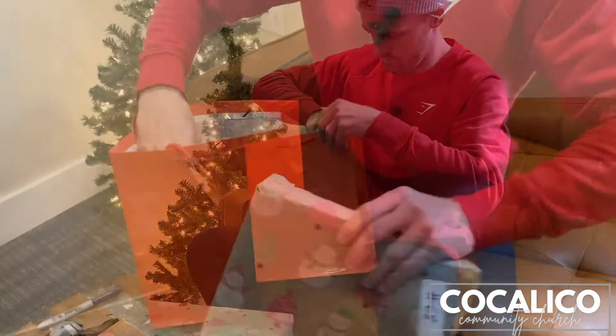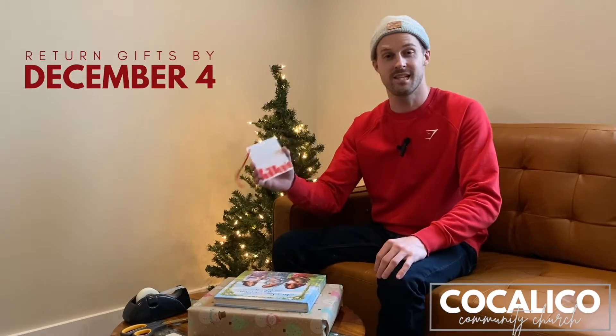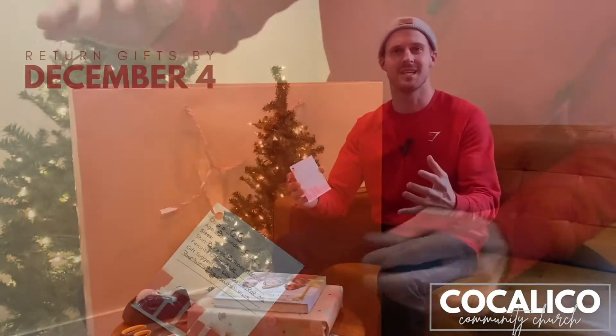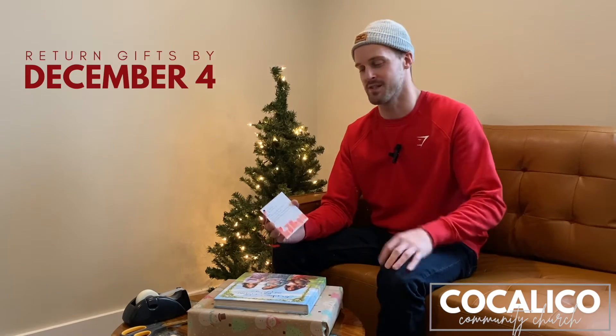Then we would ask you to get a gift bag of some kind and put all of the gifts into the gift bag. Take this ornament and attach it to the front of that gift bag so that everything is together and we know exactly where those gifts are going to what specific child.